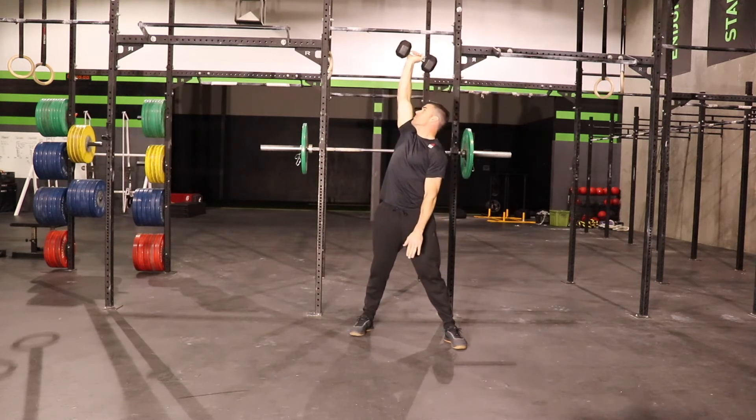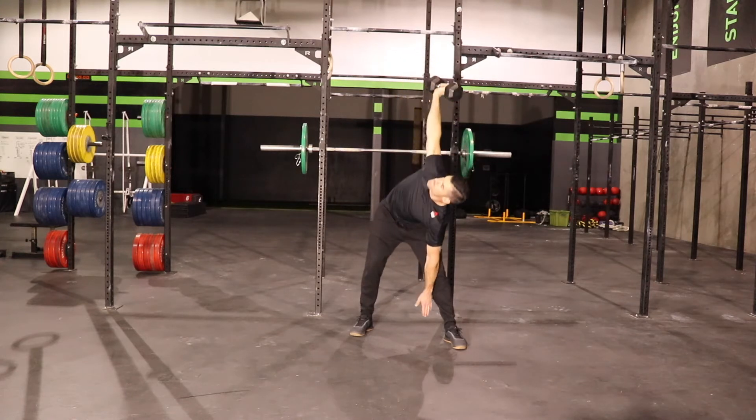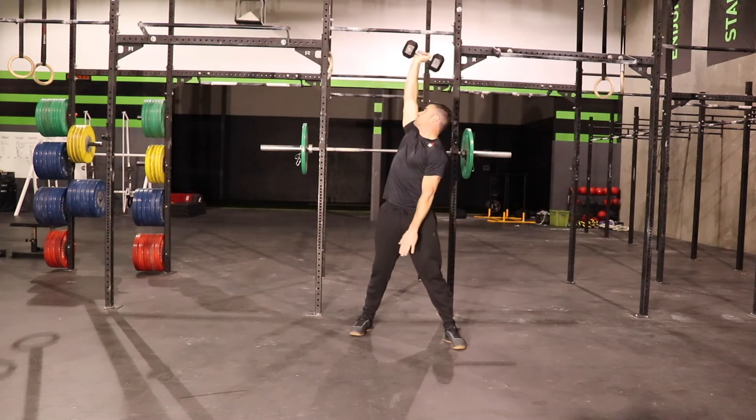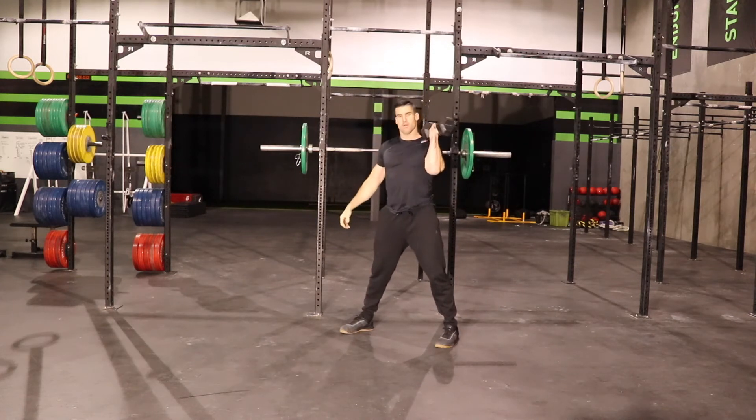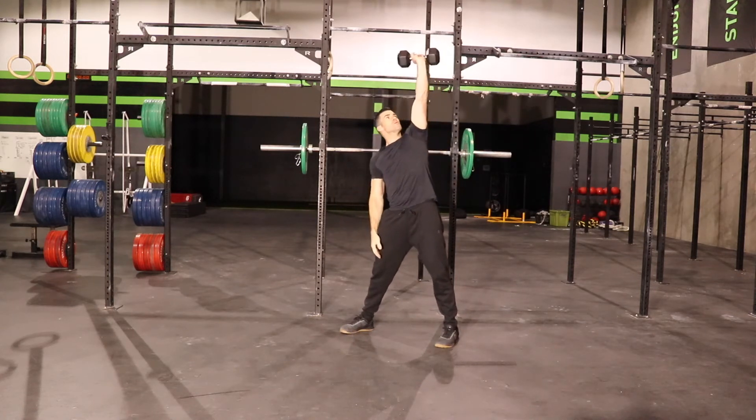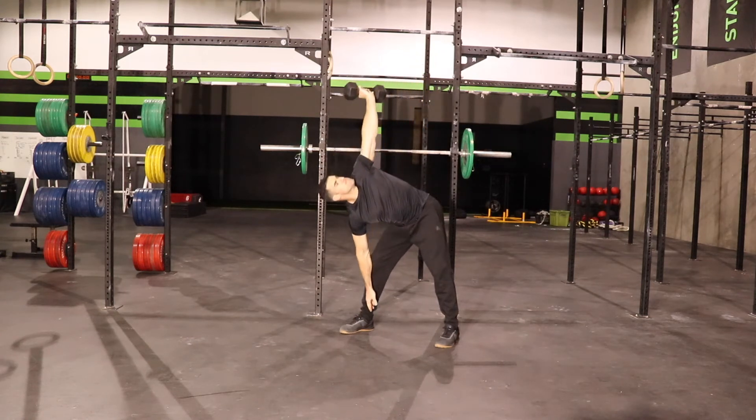Typically what I'll do is if I'm holding the weight in my right hand, I'll adjust both my feet so they're pointing to my left. I'll lower myself down and lower that left hand down with the target being touching the ground right by inside my left foot and then come back up.